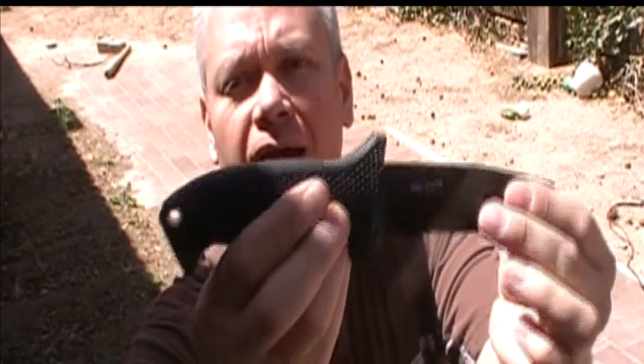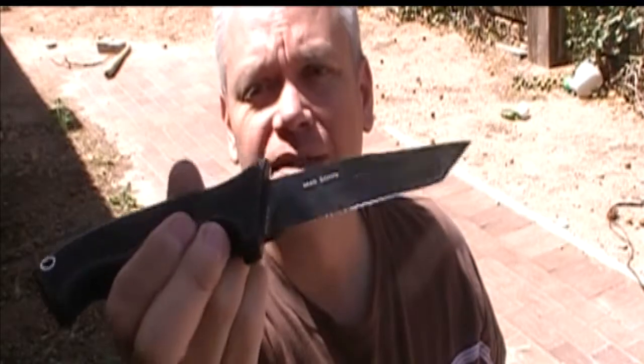The blade is stainless steel, just over four and a quarter inches long. It has a full tang and the overall length is close to nine and a half inches. You can see that it has a Tanto tip on it and it has a partial serration.